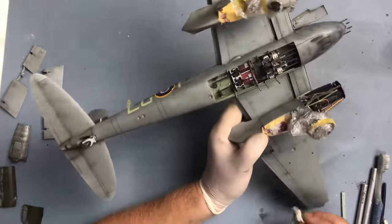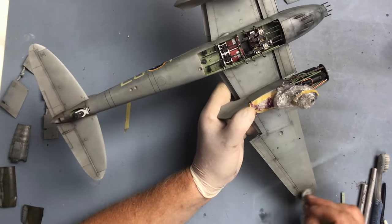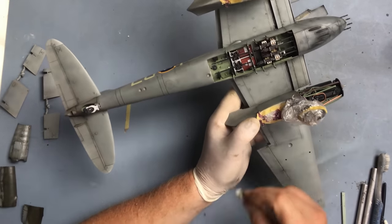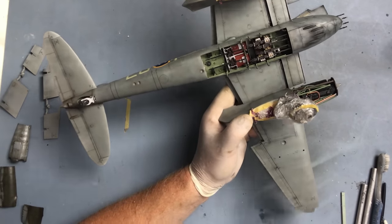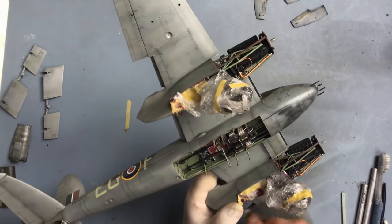I'm happy with that - I'm not going to do any more with it. There's always a risk of overdoing it, and part of the skill with weathering I think is knowing when to stop. I've ruined many a model by just going too far. And as you know if you've seen my other builds, I don't like an awful lot of weathering, so that's about as dirty as I want the model to look.